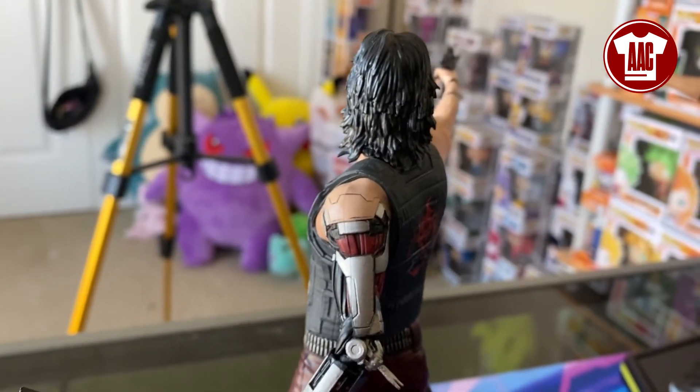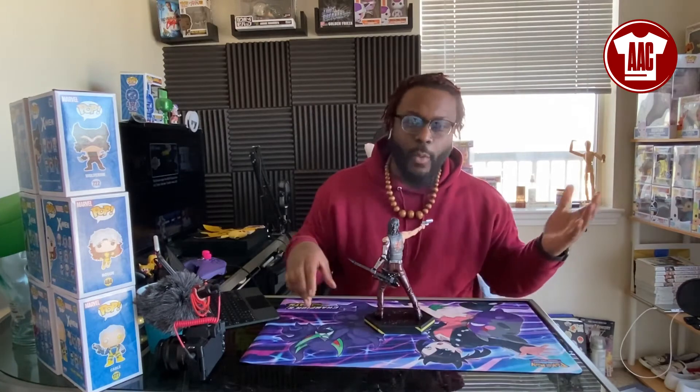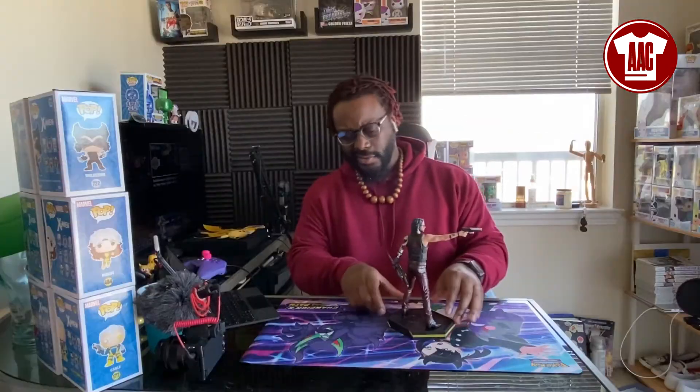Not too heavy, but a solid enough weight to where I don't feel like it would topple over or fall — even if you bump a shelf, or I guess wind, if you're living in a wind tunnel or a Wizard of Oz situation. No place like home, right?